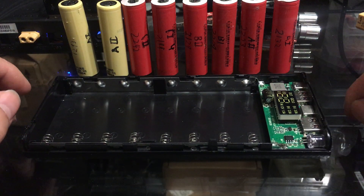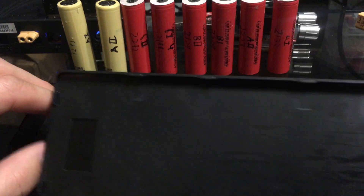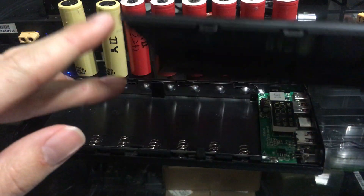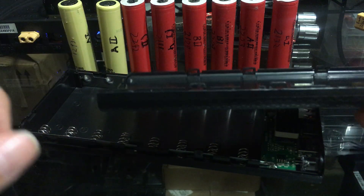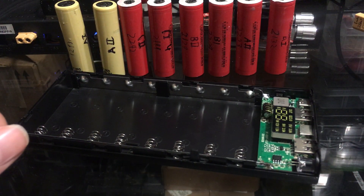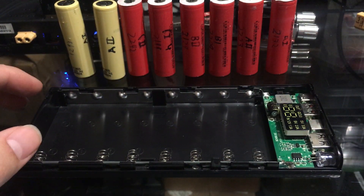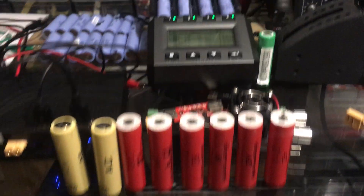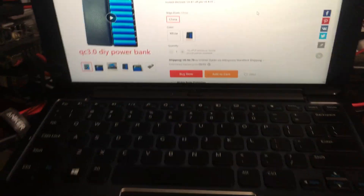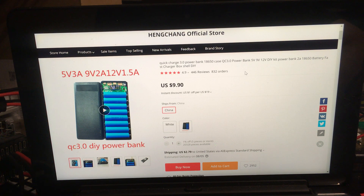This is a DIY power bank that I bought for a friend — he wanted a power bank and this was only $10. It comes with a circuit board, a plastic glue case, and a snap-on lid. Do be careful once you put it together, it might not come off — I already snapped one of the little clips. Put the batteries in and leave them. I've got some recycled cells here and something fun for our next video.